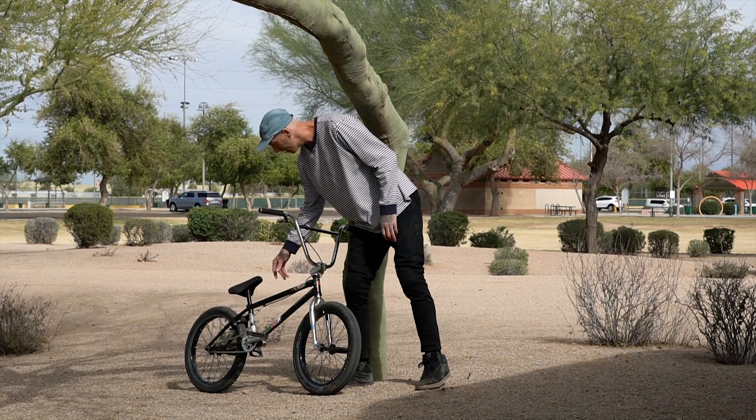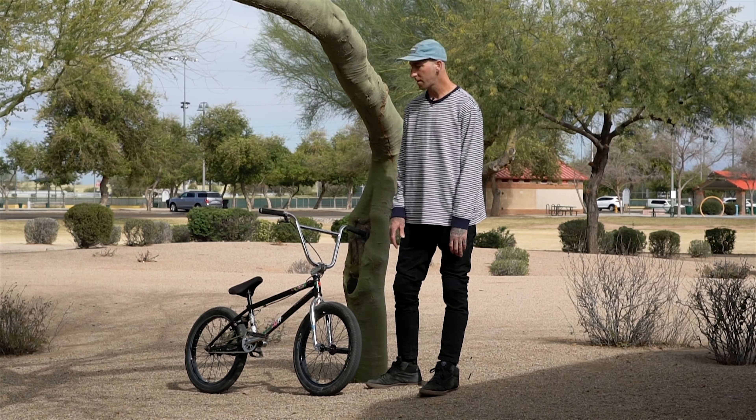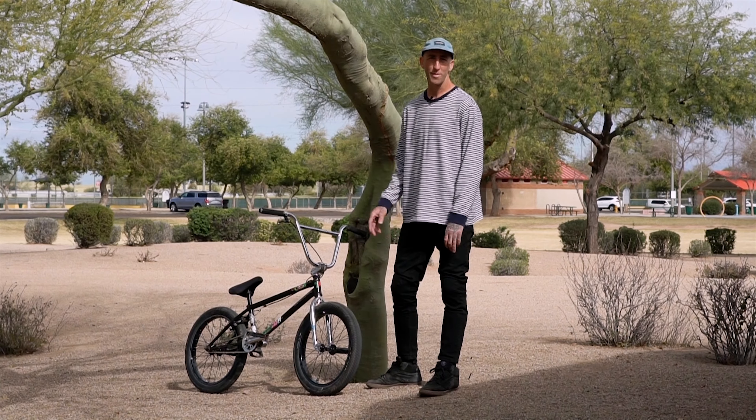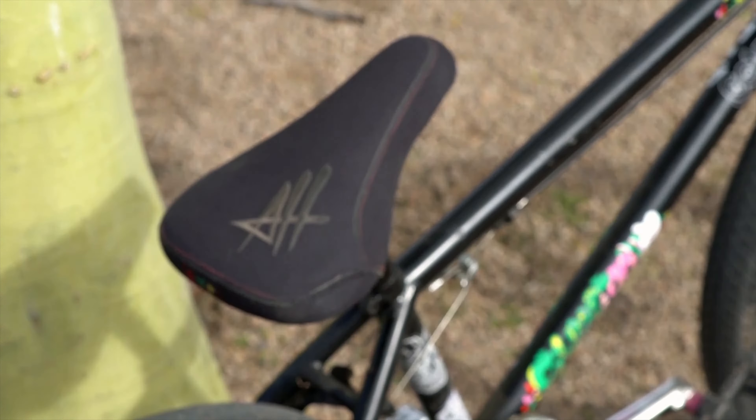Last but not least, I forgot about the seat. That's a Colony Alex Heim combo seat and seat post. I've had it on my bike for at least seven months. Dropped it a ton of times, it's went flying down ditches, never torn it yet. It's a great seat, I like it.